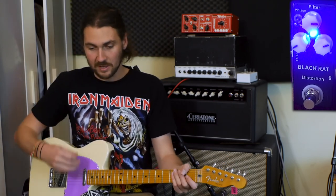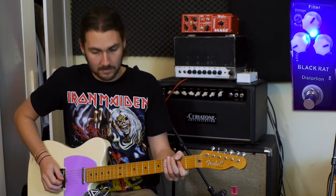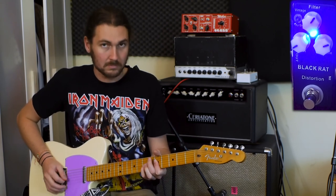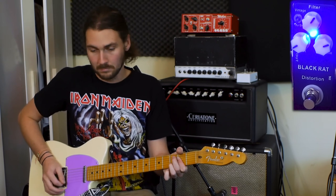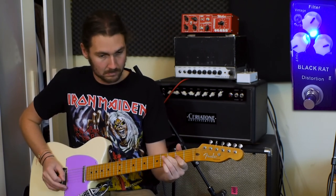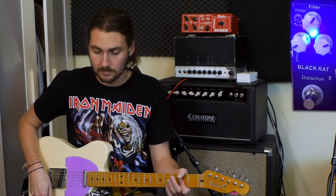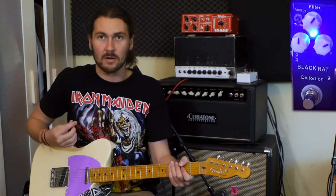This is fairly clean. It's a bit brighter on the turbo mode too. We don't really want clean, so let's bring that distortion up to about midway and keep the tone in.